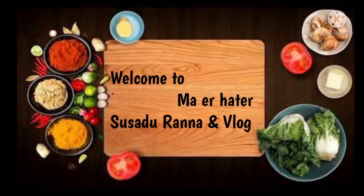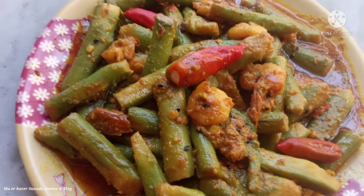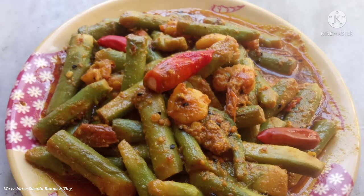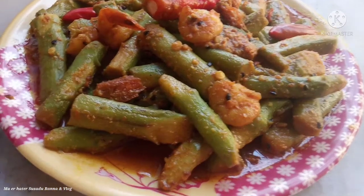Hello, my name is Shusha Duna and this is my blog channel. I am going to give you a recipe. This recipe is very good and it is very good to eat.